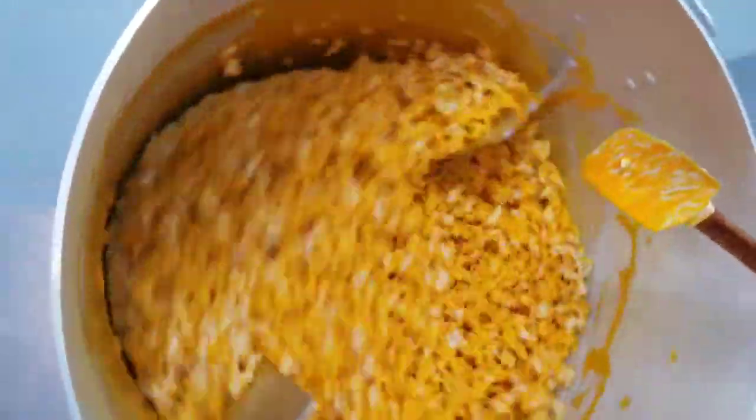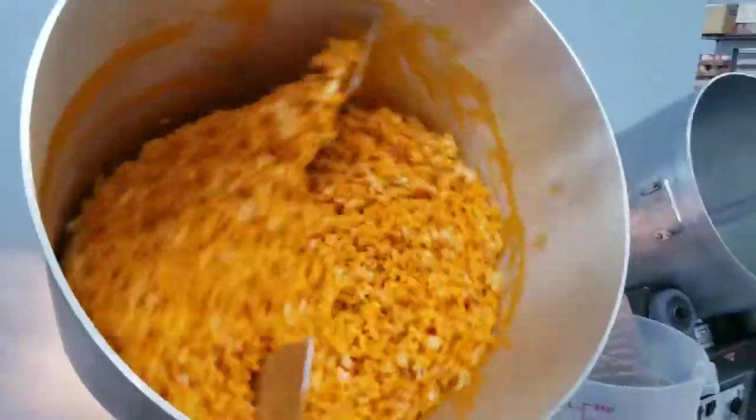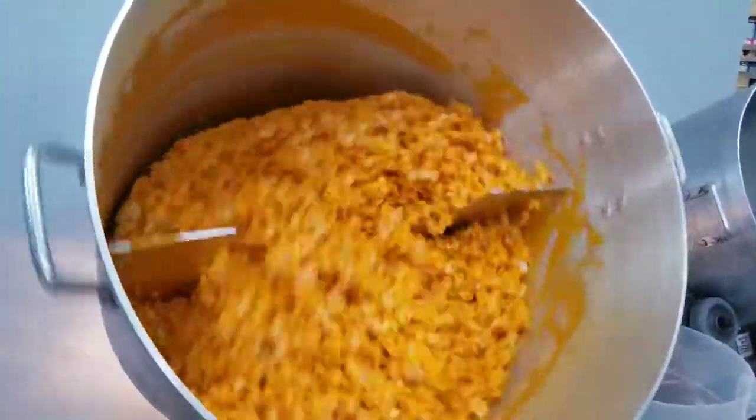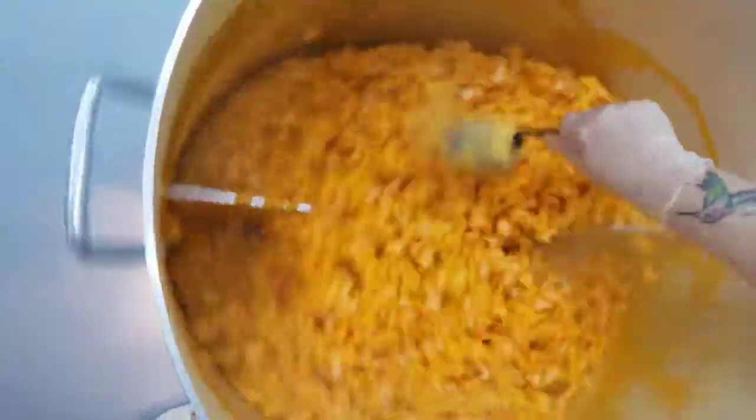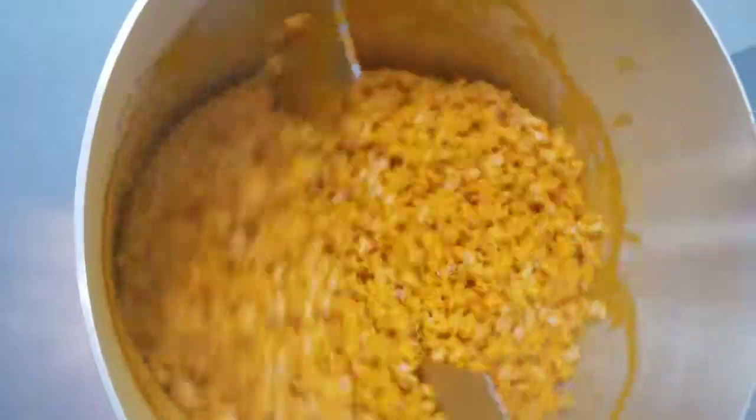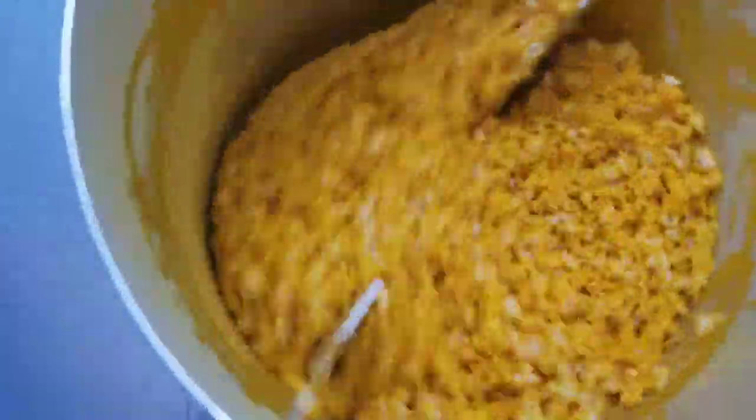I'm going to turn it off. Mix a little bit and I'm going to put the last cup of the cheesy powder in. This is where the real goodness happens. And now we just let it mix up until all that cheesy goodness is in there. Oh, look at that. Only you could smell that.